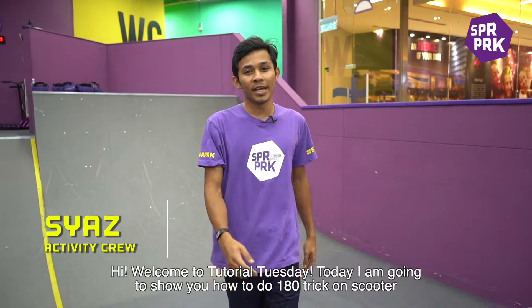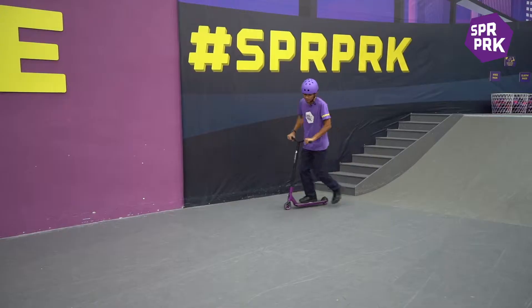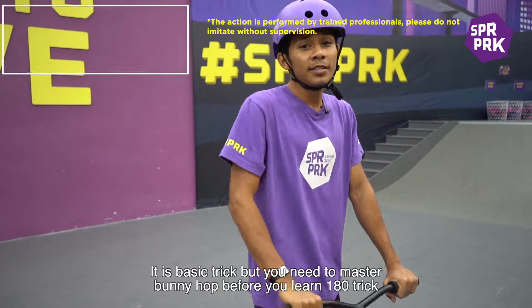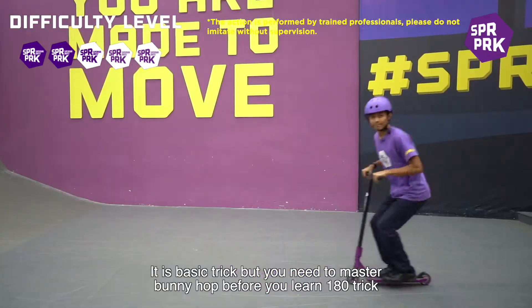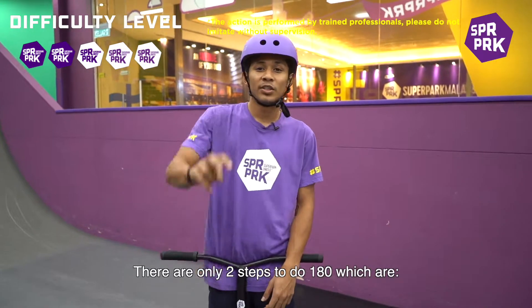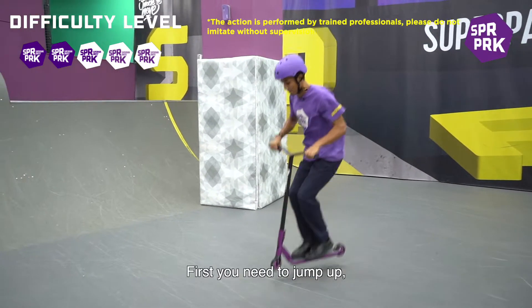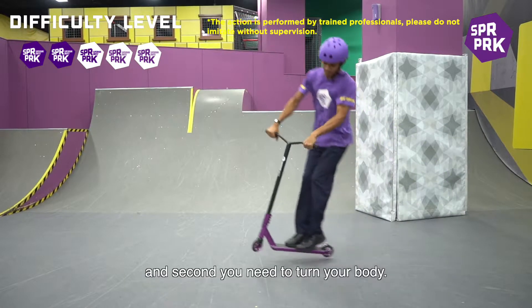Welcome to Tutorial Tuesday. Today I'm going to show you how to do a 180 trick on a scooter. It's a basic trick, but you need to master the bunny hop before you do this trick. There are only two steps to do the 180 trick: first, you need to jump up, and second, you need to turn your body.